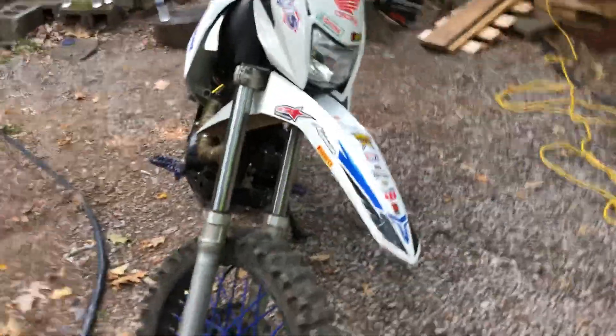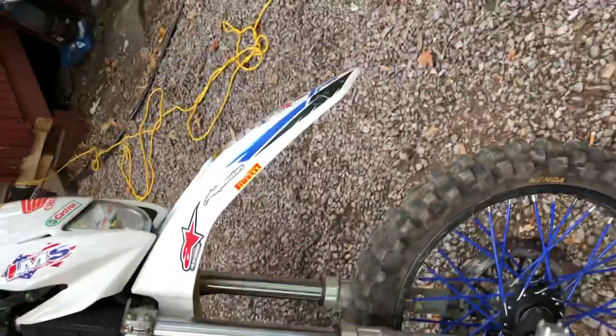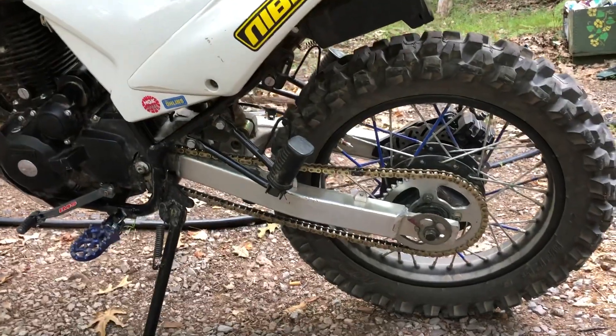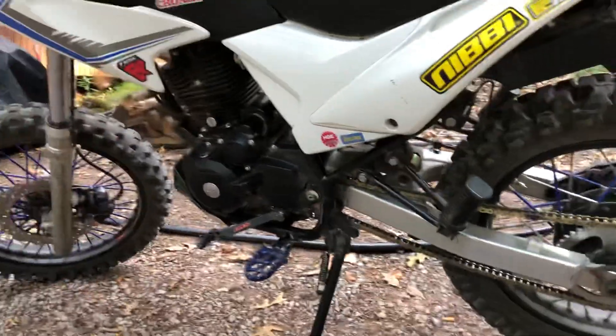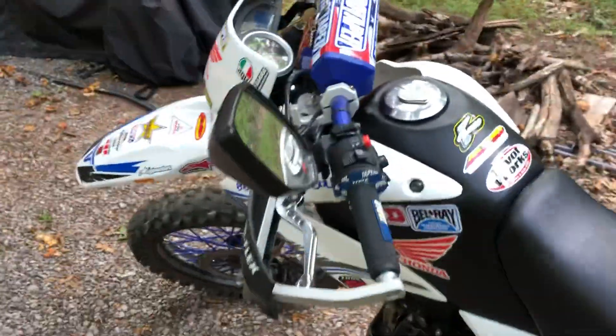I just want to cover this real fast, as I spent about a week doing this. I did the forks and I did the Honda rear swing arm as well. I still have to go back and adjust the chain — I just wanted to get everything together so I could take it out for a ride and see how everything works. I'll make a separate video covering the swing arm swap itself. I just want to make sure I get everything for the forks in this one.